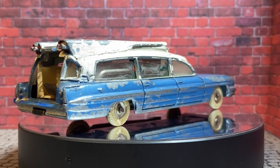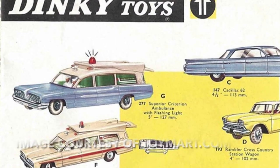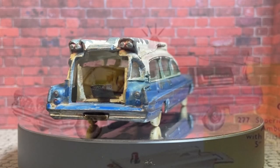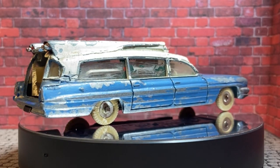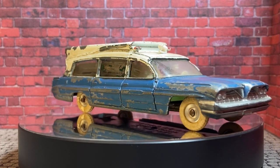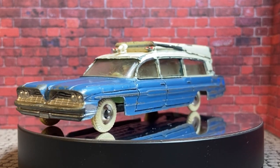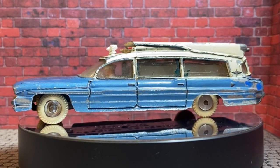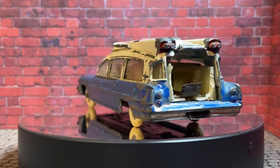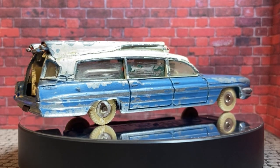This week we're doing this Dinky 277 Pontiac Superior Criterion Ambulance, which is a gobful. This is the later model that's had the flashing light on top — the bulb's missing, all the mechanisms are in there but it needs some work. It's missing a rear door which my friend Michael at Gravesend Diecast Salvage Australia has made for me. He's also doing one of these, so it's a bit of a collab — I'll put a link at the end so you can go and watch his Dinky video. Let's get crack-a-lackin and see what we've got.